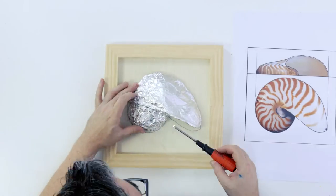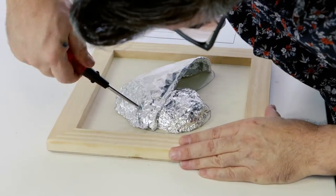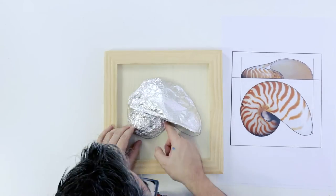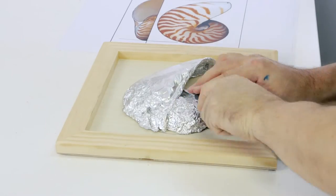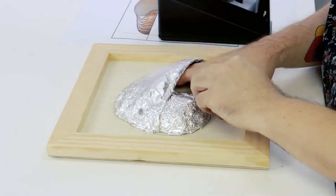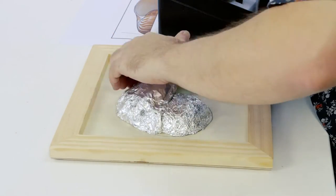Once we are happy with the shape, we fix a couple of 30 millimeter screws through the ball of clay into the base. This is pretty important because if it is to be hung on the wall when finished, it will ensure that it is securely fixed and won't move. Wrap some tape around the aluminium foil along the base to bind them together. With this our armature is finished and we can add some clay.